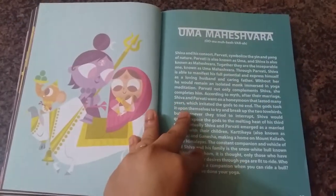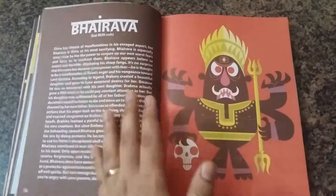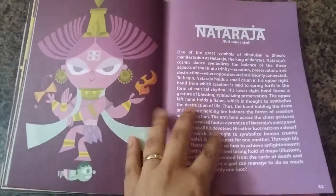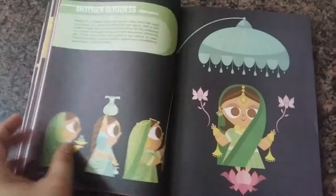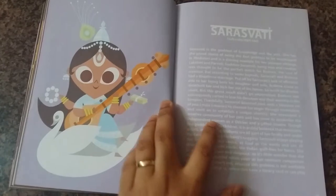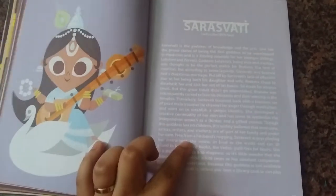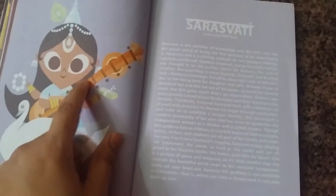It covers most of the main deities and the artwork is very sweet and cute, so a child can easily relate to it. But the explanations about the deities are not as good — the writing is light-hearted and funny, which is okay for children, but it misses the essence of why we worship these deities. Some stories are really quite different from what is normally taught by our families, by word of mouth, or in other books like Amar Chitra Katha.